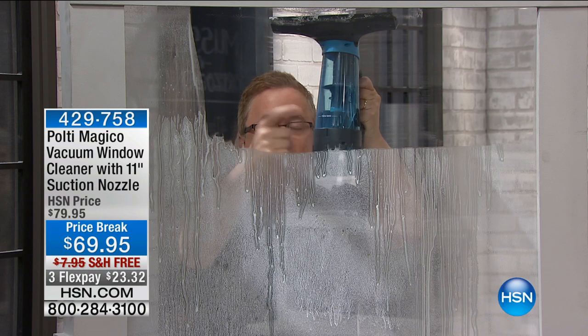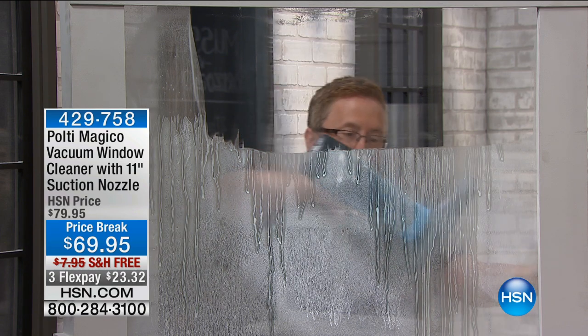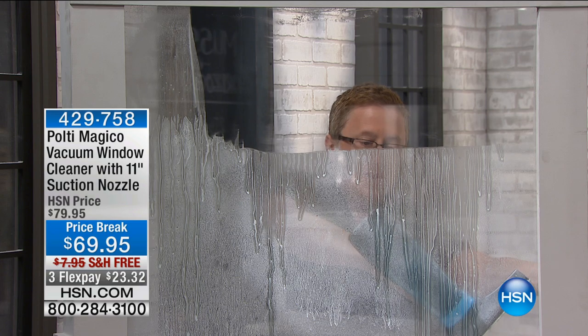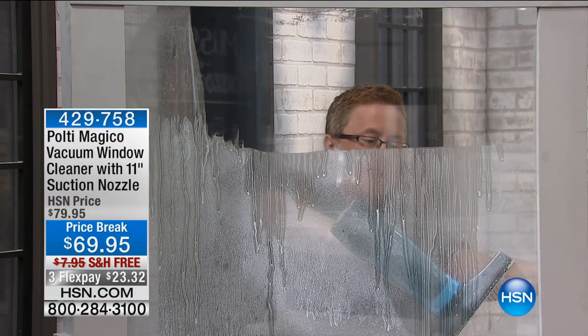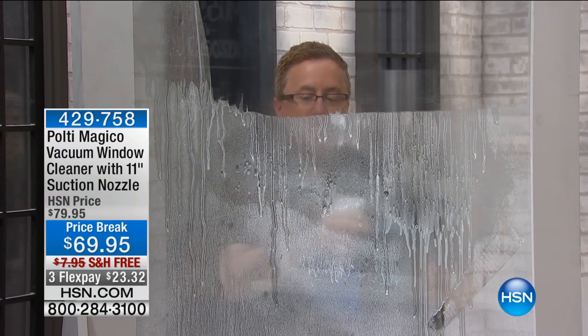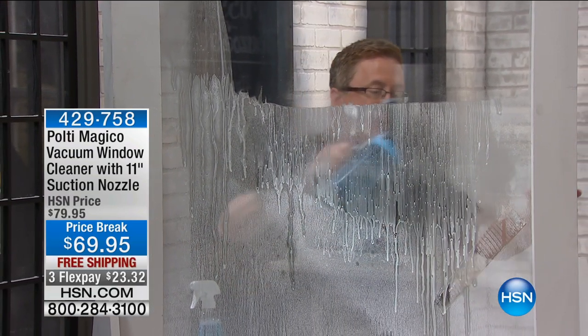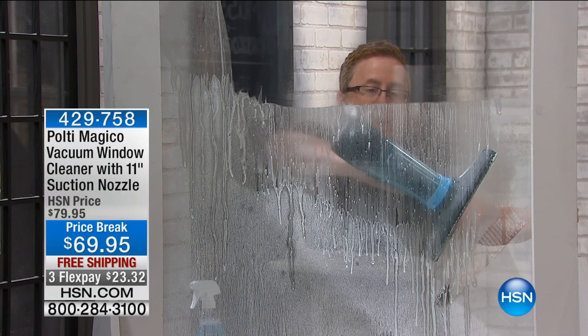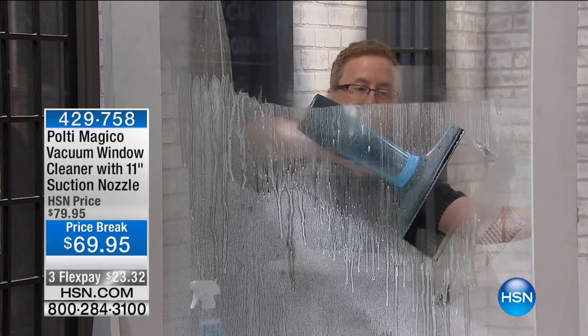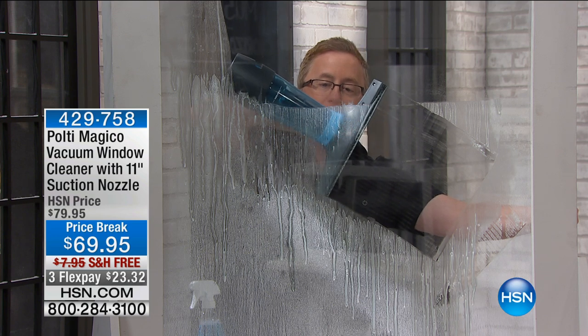Not only am I squeegeeing and it's perfectly clean and perfectly dry, but all of the liquid that was squeegeed off — all that dirt, all that mess — goes right into the container. I'm going to do another pass using my regular blue stuff, whatever cleaner you want to use. Even going uphill I can do that — just pressing and going uphill — and the vacuum picks up all of that mess.